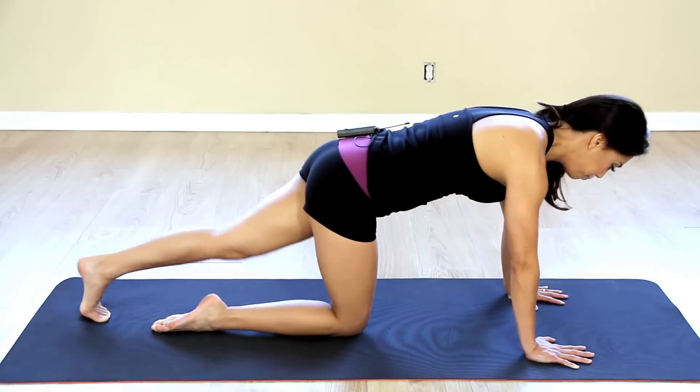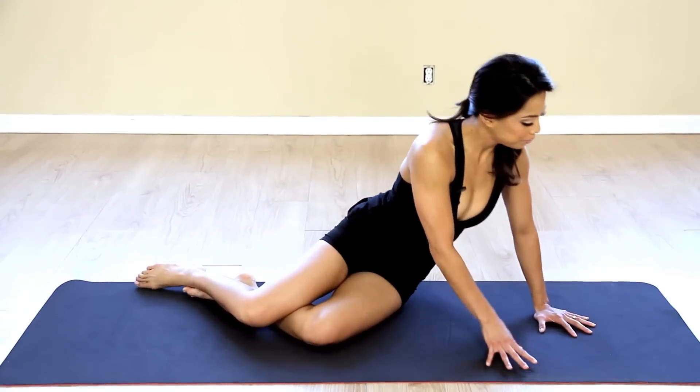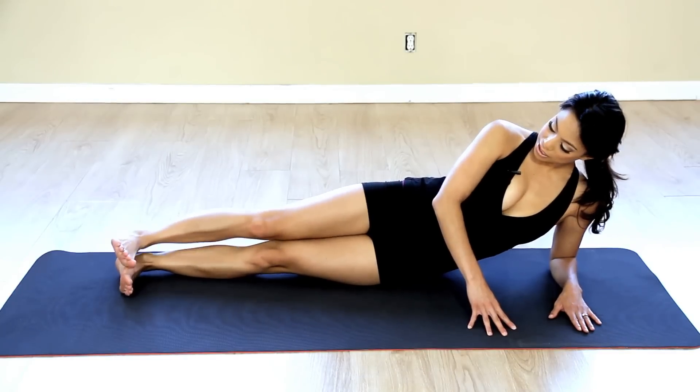Then come on down and then we're going to do the side abs here, your obliques. So you're going to go down onto your mat and I'm going to go down onto my forearm here and then my feet are going to be stacked right on top of each other.